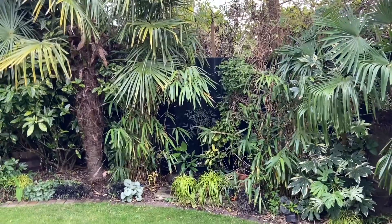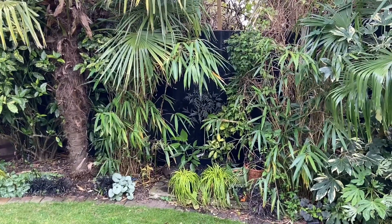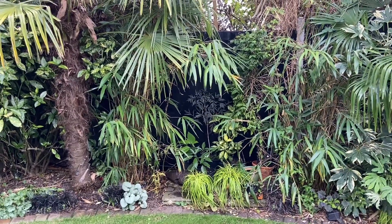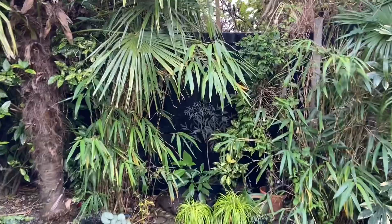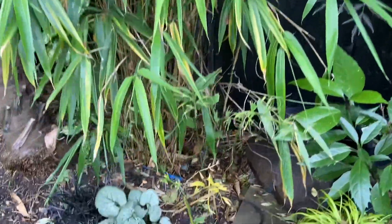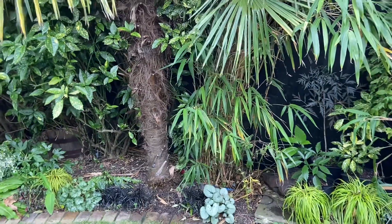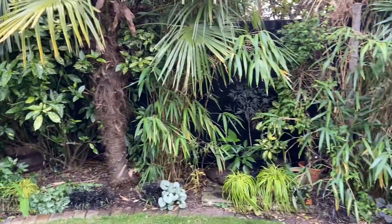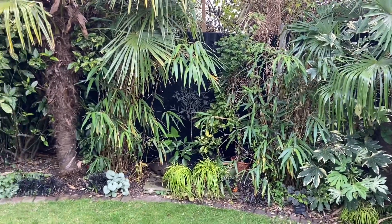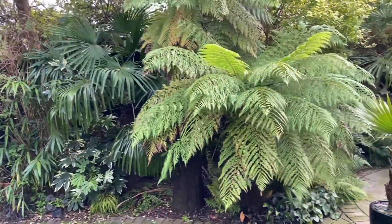Working my way around here, this area is probably going to have another water feature — it used to have an arbour, so we're going to look at something like that for next year. Now for anyone looking at the bamboos and thinking that's Pseudosasa and it's one of the most invasive bamboos about — they've been in many years and they've never run. Water butts were put in the ground about two foot deep and it has contained them. I do have to watch nothing ever jumps over the top. I kind of regret it now because they used to look really good either side of the arbour, but now that's gone they're probably another thing I may have to change.